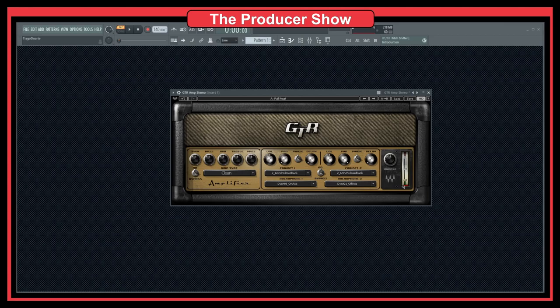Usually guitar amplifiers or bass amplifiers have a section for the amplifier and then a cabinet. The cabinet is where we have the speaker, where you put the microphone and record the amplifier. Here, as you can see, we have three knobs for EQing — the bass, mids, and treble — and then we have a drive and presence knob, which helps to change the sound of the amplifier.